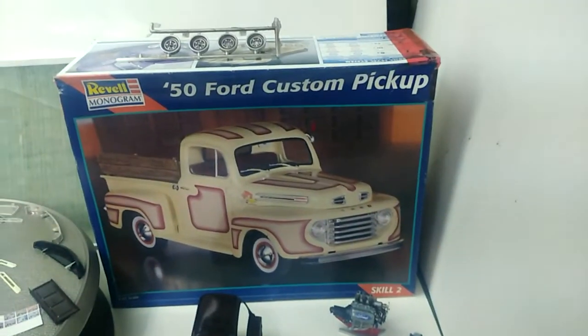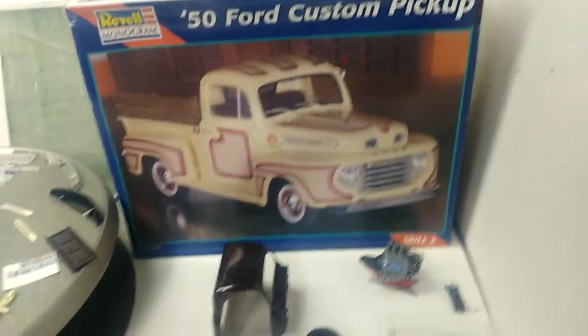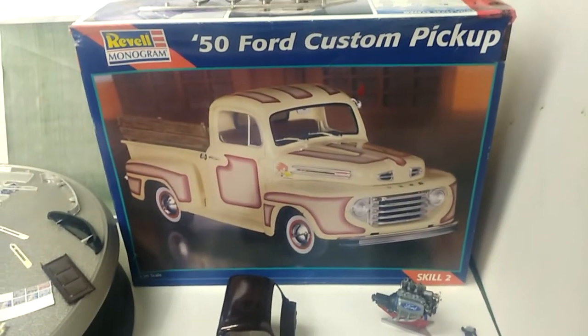I will talk to you guys after it's done. This is what it is for Lynn's Hot Rod Speed Shop, working on the 50 Ford Custom Pickup. Mark saying peace — till the next update.